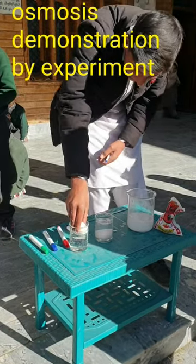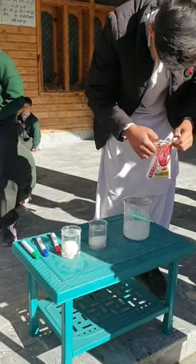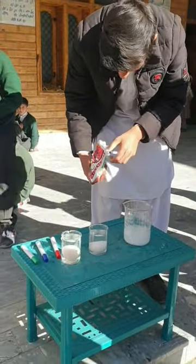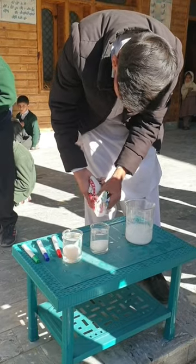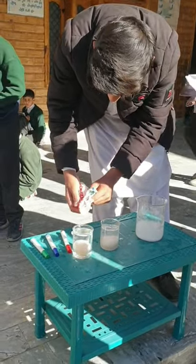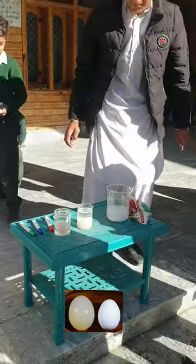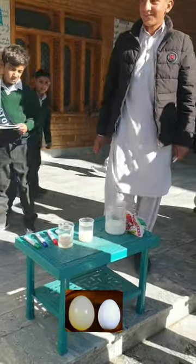The egg in vinegar is actually going to get bigger because water is going into the egg. The egg in water isn't changing that much because eggs are perfectly fine in plain water. But in the corn syrup, water is moving out of the egg and into the corn syrup, so it should technically shrink.